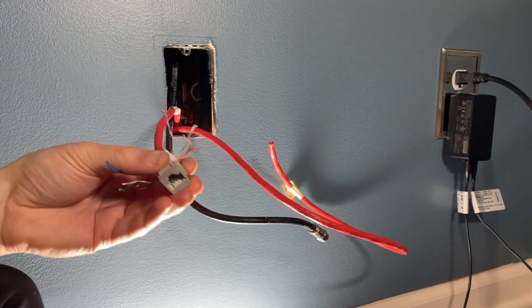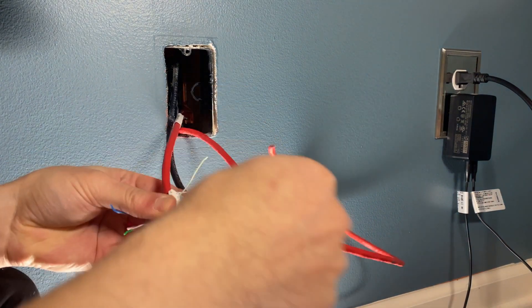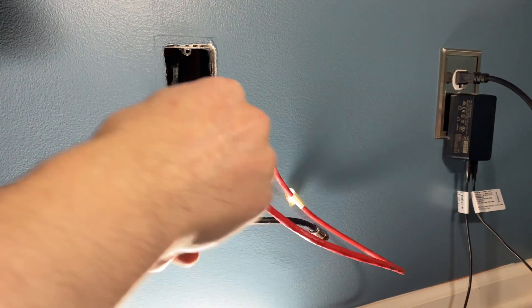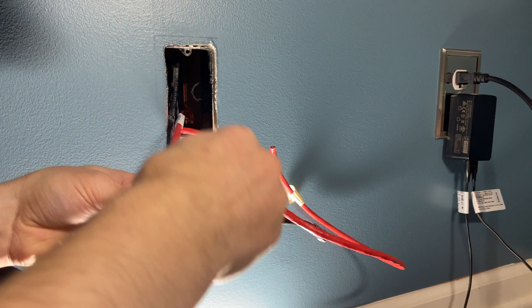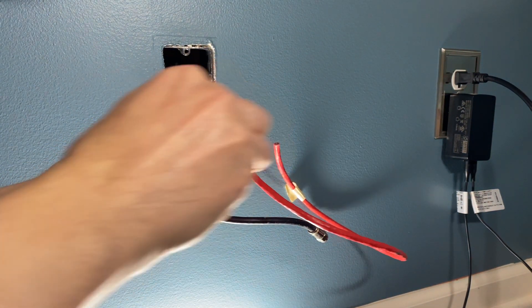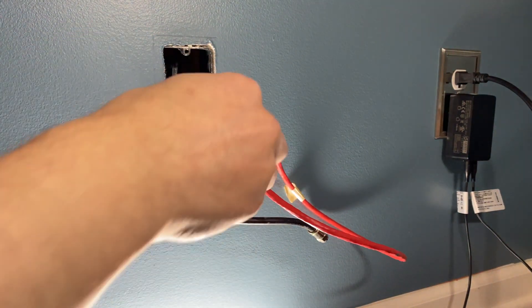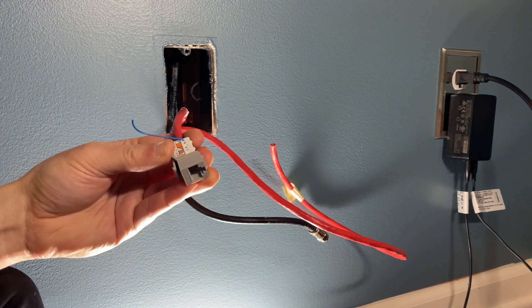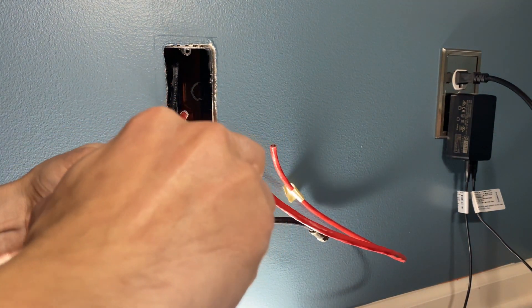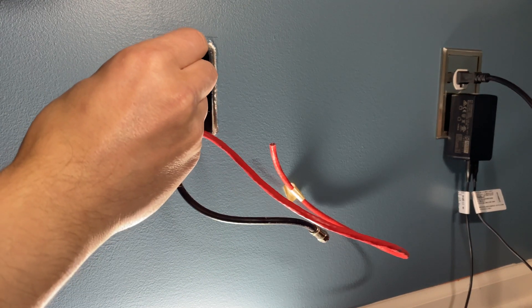There we go. Some of the excess wire ends will break off, some won't — they're all behaving today. If they don't want to break off, you can just grab your flush cutters and take them right off. So this one is terminated.